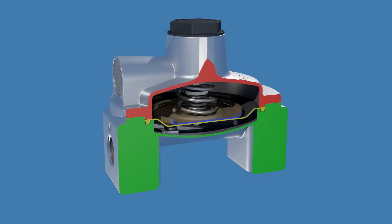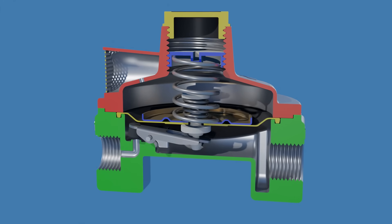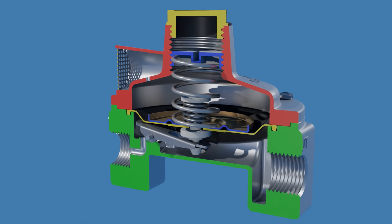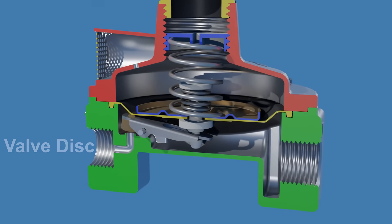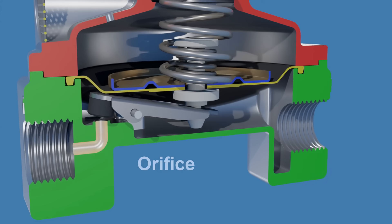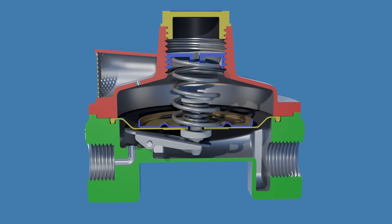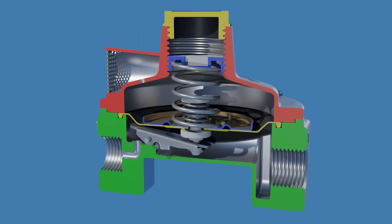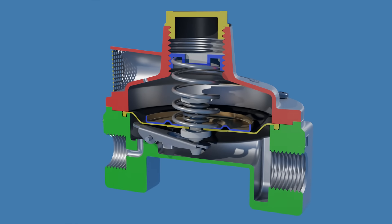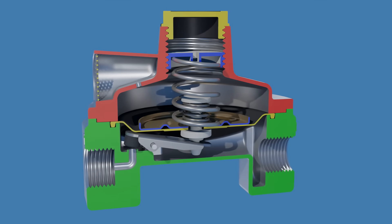Now let's take a close look inside the gas pressure regulator. This is the diaphragm, the pressure sensing element — a flexible membrane that moves up and down in response to changes in pressure. Connected to the diaphragm is a lever with a rubber valve disc at the end; this is the pressure control element, which controls the flow of gas entering from the orifice. This is the main spring, which pushes against the diaphragm. When you turn the adjusting screw, you are essentially compressing or releasing the main spring, which increases or decreases the force applied by the spring on the diaphragm. This is the spring-loaded relief valve, which releases excess pressure.